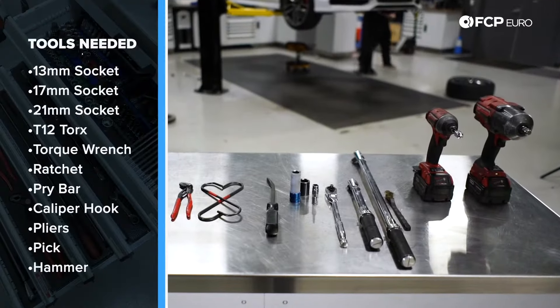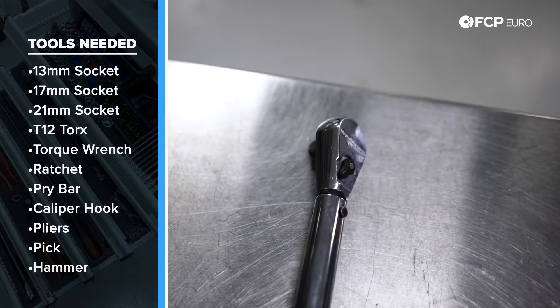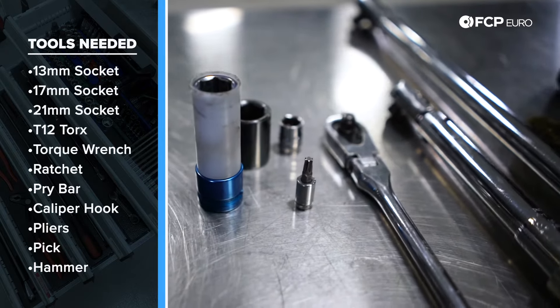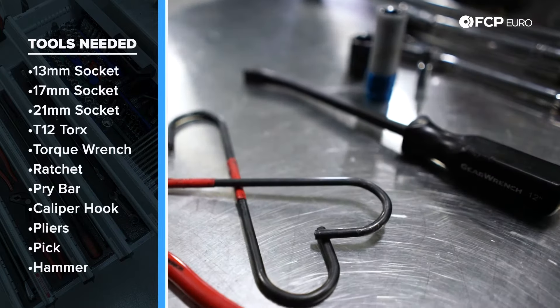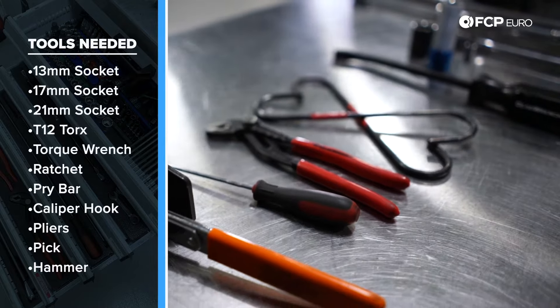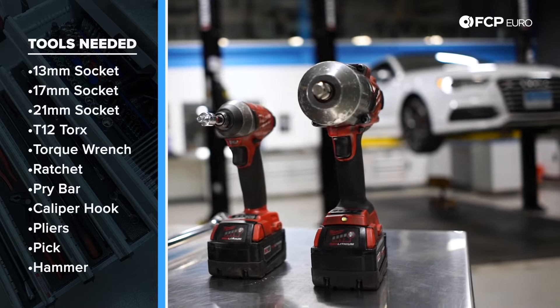The tools you're going to need to replace the front brakes on this Audi S3 are: a half-inch torque wrench, three-eighths torque wrench, three-eighths ratchet, a 17mm socket, a 21mm socket, a T13, a pry bar, caliper hangers, pliers, 90-degree hook pick, piston compressor, and a hammer. You don't need impact guns to do this job, but if you do have them, it makes the job a lot easier.